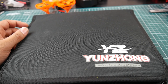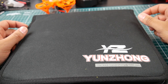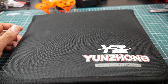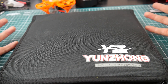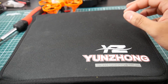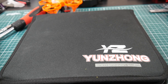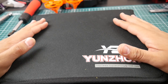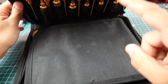Hi guys, welcome back to the channel. Today I want to show you what I believe is the best toolkit for anyone who flies drones — it has almost everything you need. I took it out to the field twice already. I usually take a bunch of individual tools and worry about missing something, but recently I've just been putting this in the bag and reaching for it instead.